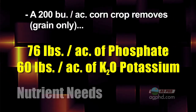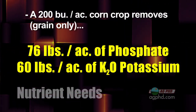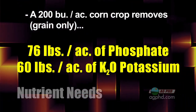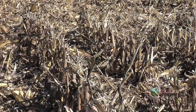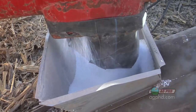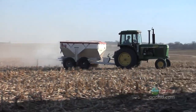For corn, 76 pounds of phosphate is what you'll remove with a 200 bushel corn crop, and about 60 pounds of K2O potassium — and that's just with the grain only. In both cases, corn and soybeans, that's just the grain-only removal. That's assuming you leave the stalks and all the residue out in the field. If you're removing residue, then you have to put out even more plant food.